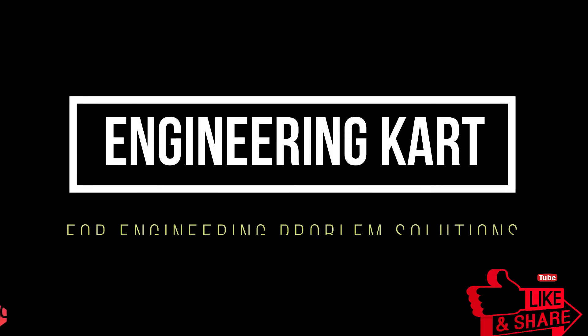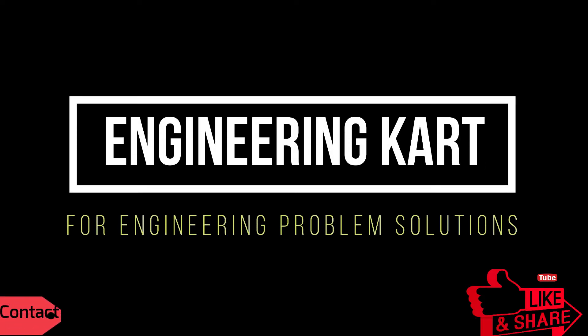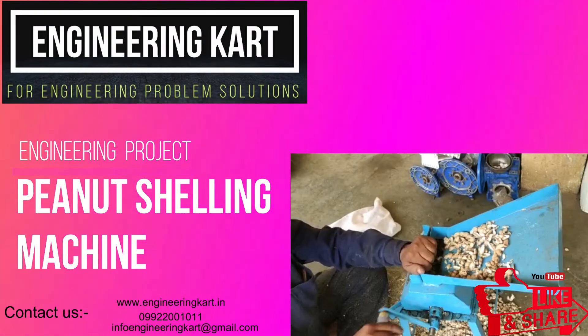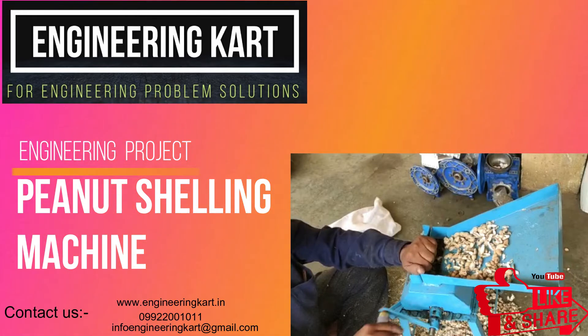Hello friends, welcome to our channel. We are bringing the best engineering technical projects for you. In this video, we will see the project on peanut shelling machine.